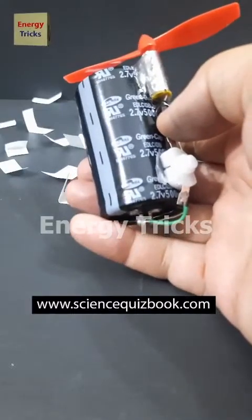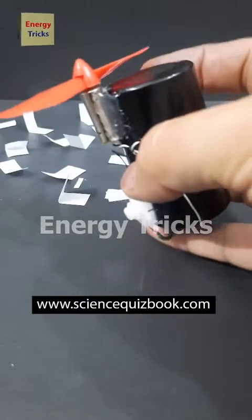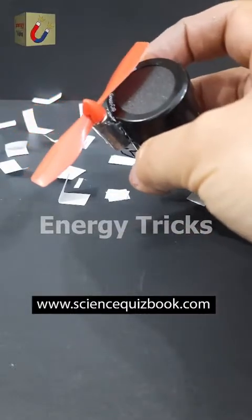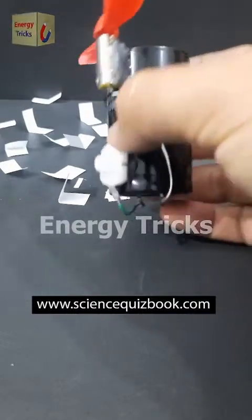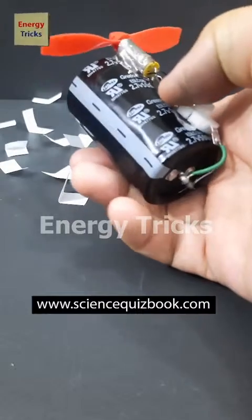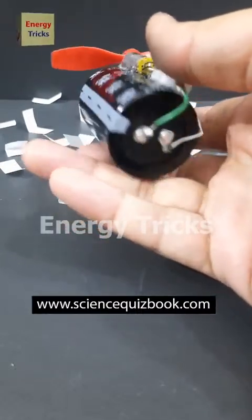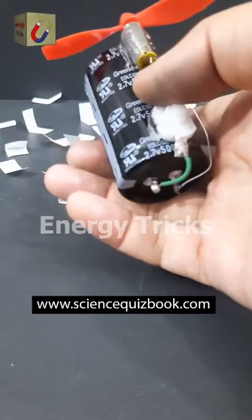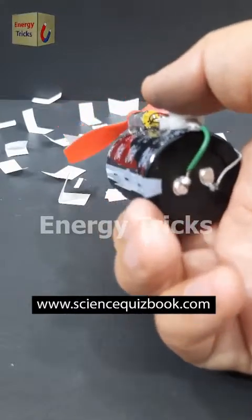Today I've built a powerful mini DC fan using a high-speed DC motor typically found in drones and a supercapacitor as the power source. Drone motors are known for their impressive speed and efficiency, making this fan surprisingly strong for its size. The supercapacitor can store and release energy much faster than a regular battery, giving the fan a quick and powerful start. Now let's test it out.